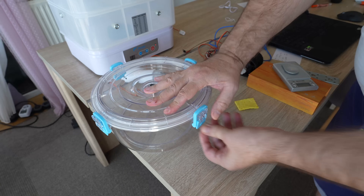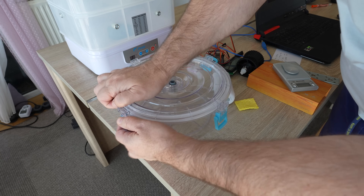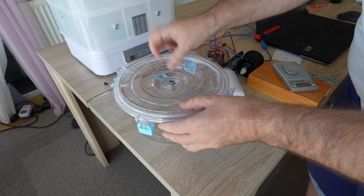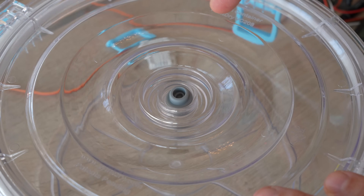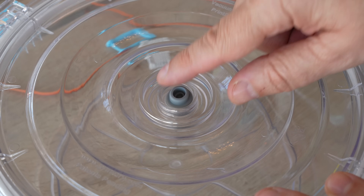I also tested the included vacuum container. The pump and the vacuum work great. The only problem was I didn't know how to open it without damaging the valve — but I got help from my friend Everson from Geek Detour, and that's how you release the vacuum.